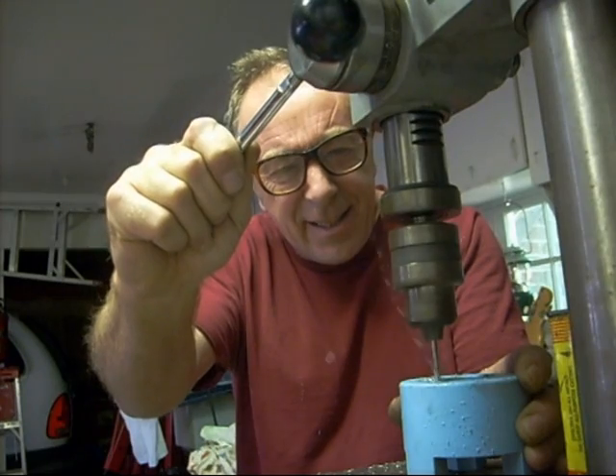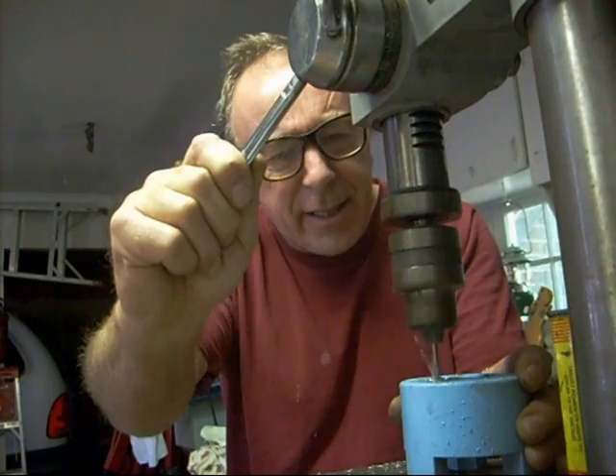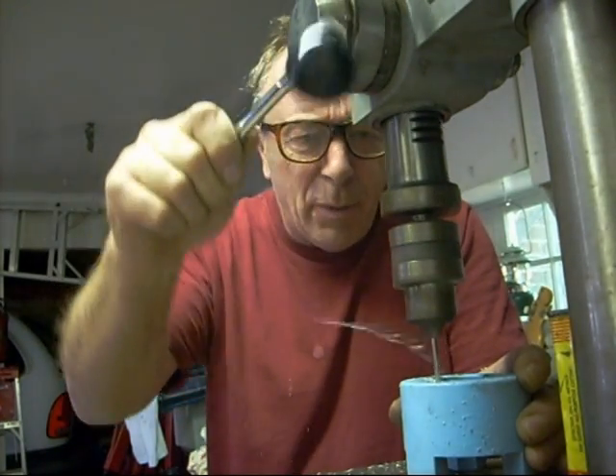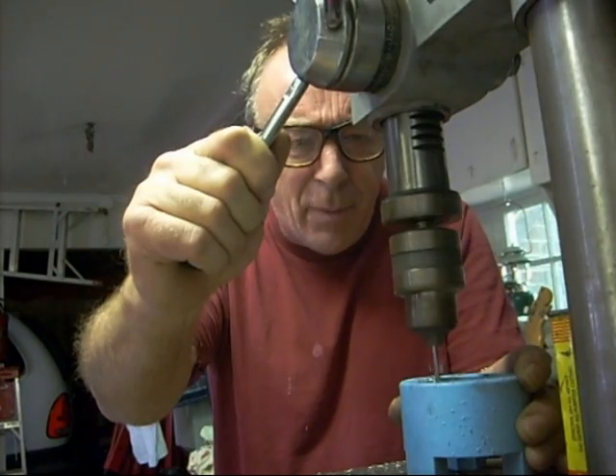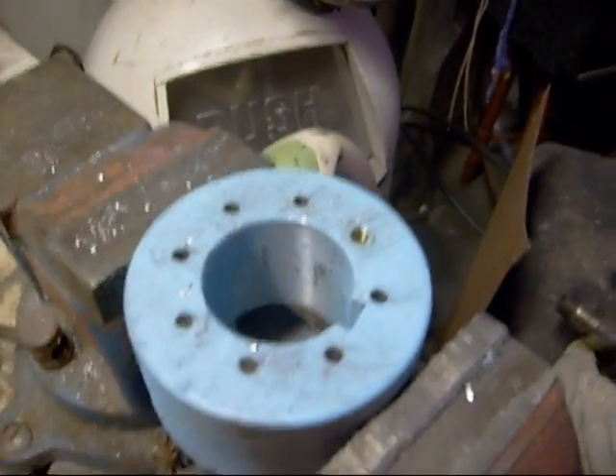See this swarf coming out of the hole — that can fly off and just hit you. Usually it won't, 99% of the time it won't go anywhere near your eyes. But that 1% — and then you've got it.